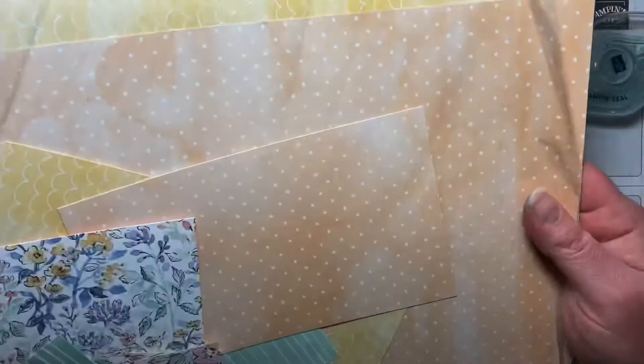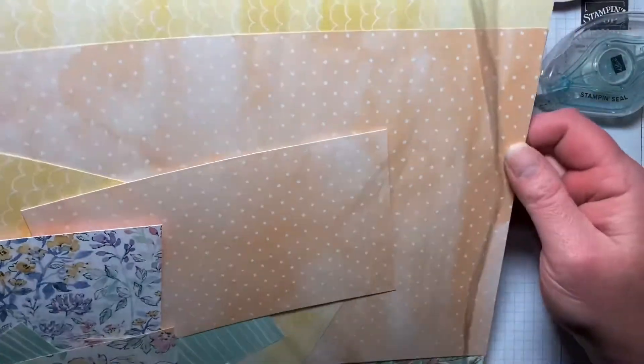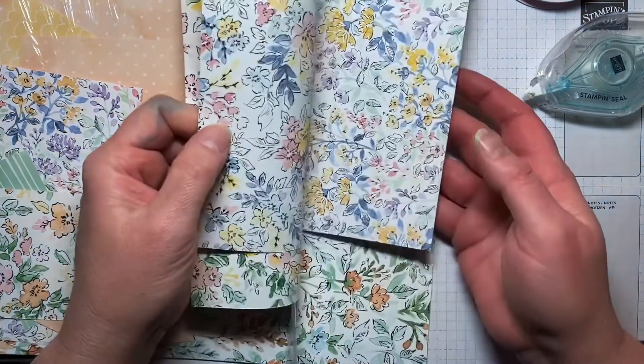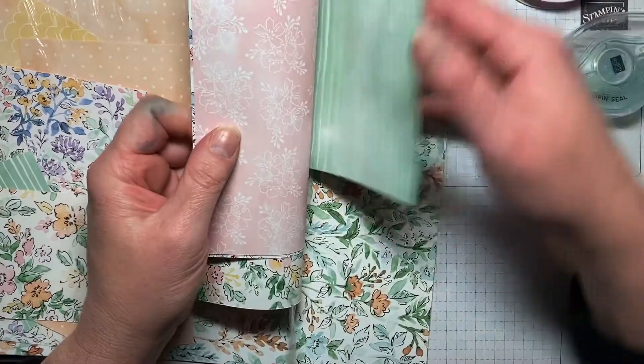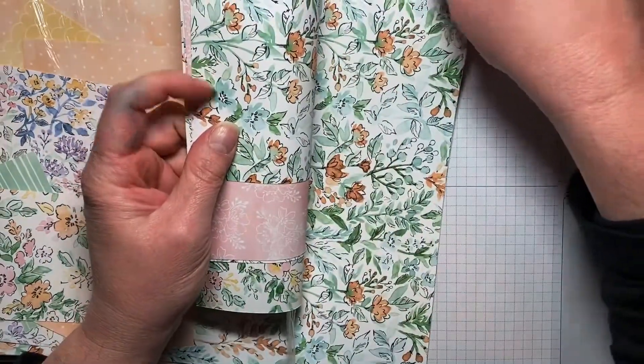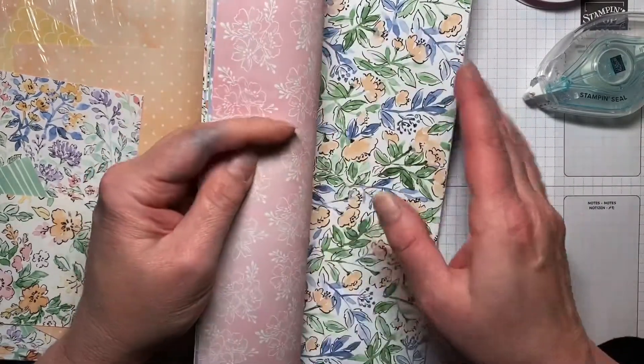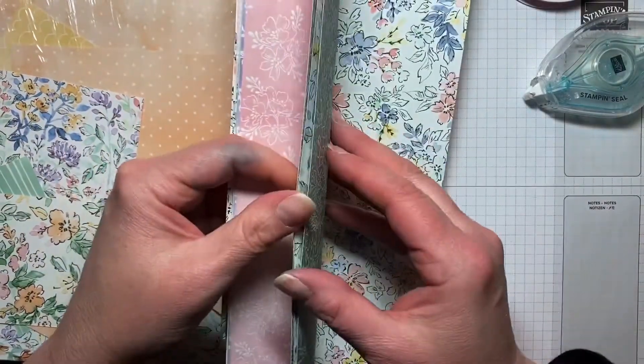These are really pretty. They're floral on one side, and then you've got a solid color with a pattern on the other side. They're all mixed up in here, but you can get the idea of what they look like.